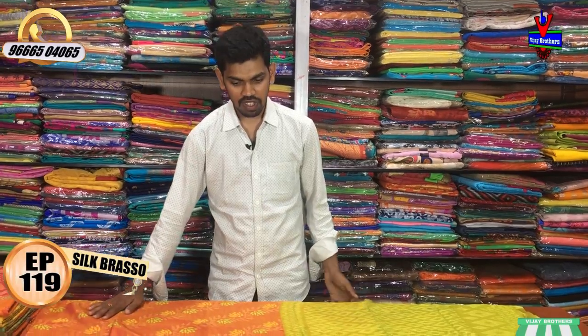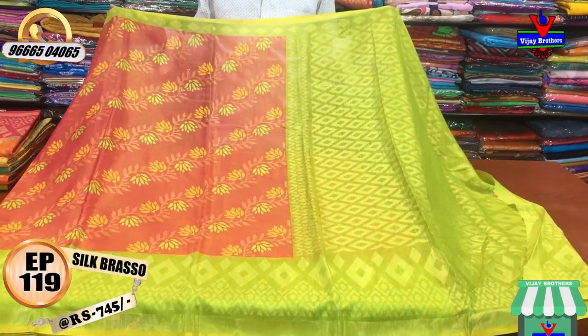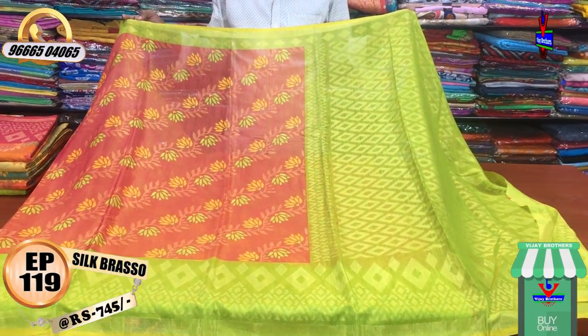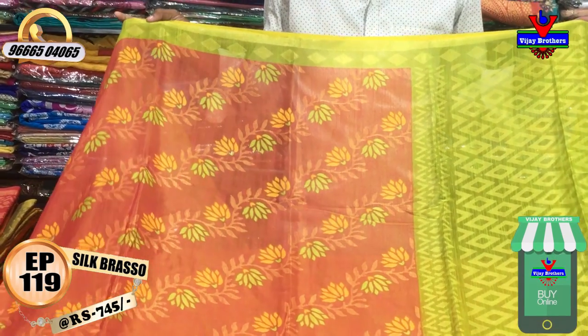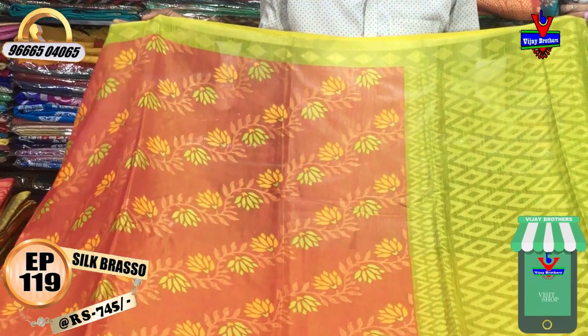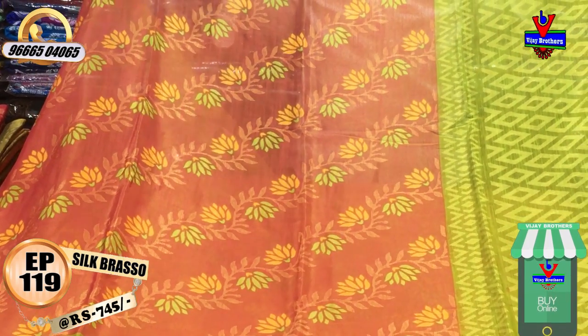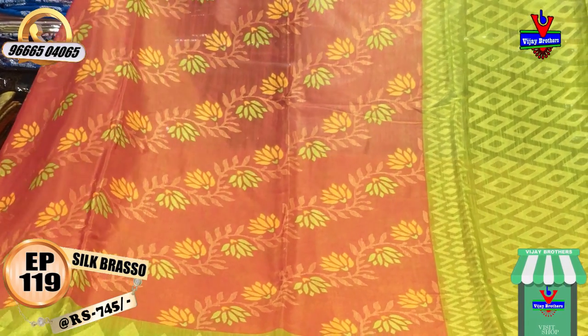The first color combination is a pink color combination and a green color combination. This is a green color combination. The middle part is a silk fabric and a jute silk. This is a lightweight design.